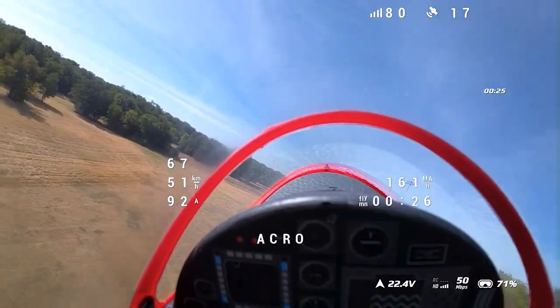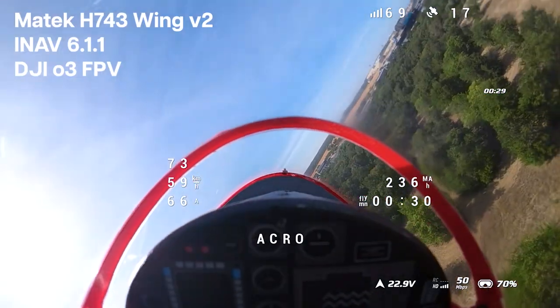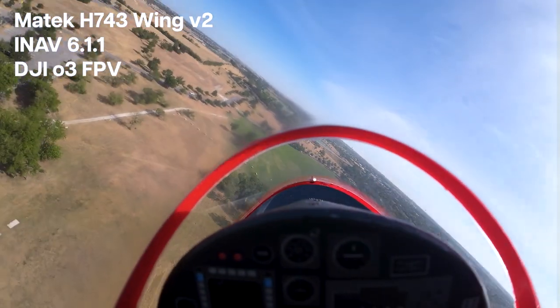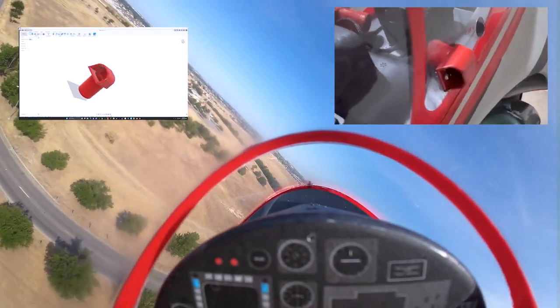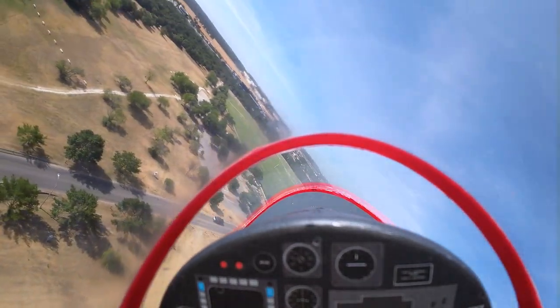Brand new, we're running a Matek H743 Wing running iNav 6.1.1. For FPV I'm running the DJI O3 system with a 5-volt fan and a set of RAM ear tubes — a custom 3D-printed design. It's getting wild hot in these summers, hitting triple digits on the daily, so these are the types of things you have to do to compensate.